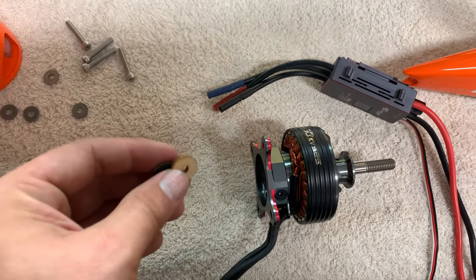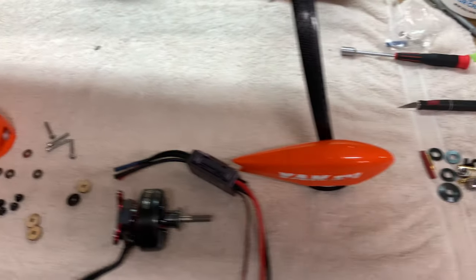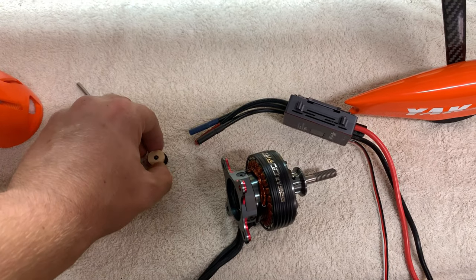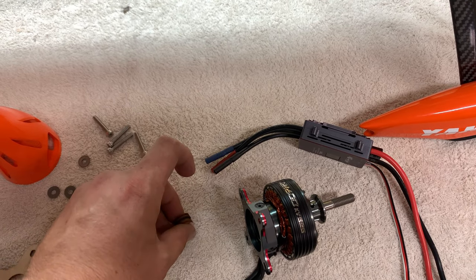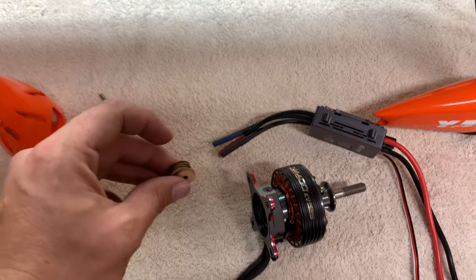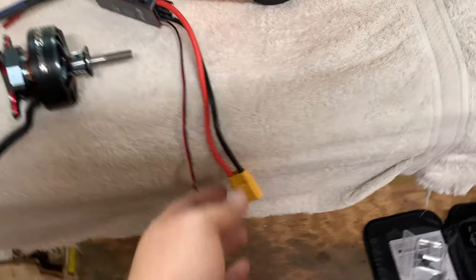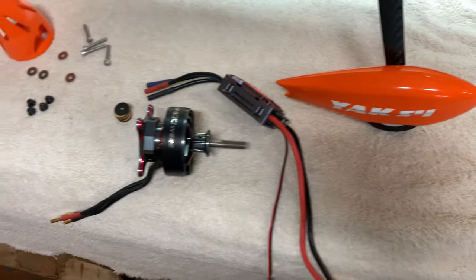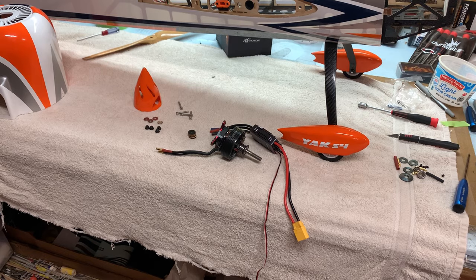I spent some time finding out which spacers I'd need to space the motor far enough so the cowl fits nicely with the spinner and prop. It turned out the four thickest spacers in the package were enough to get a really nice cowl and spinner gap with this T-Motor. I also went ahead and soldered on the XT90 connector for the AM116 amp ESC. Let's get the power setup installed.